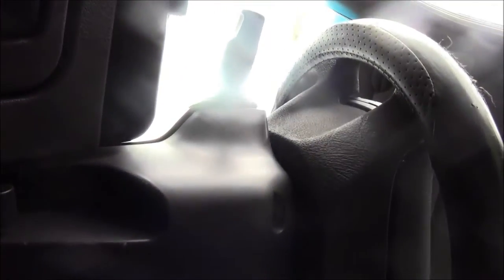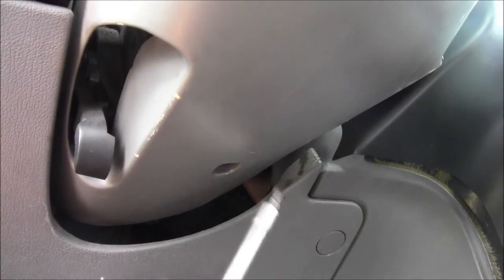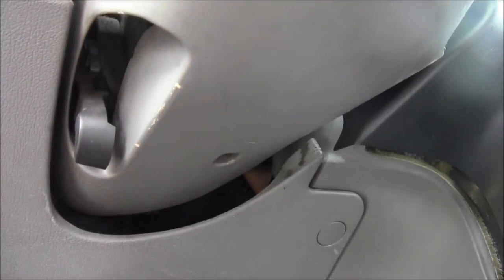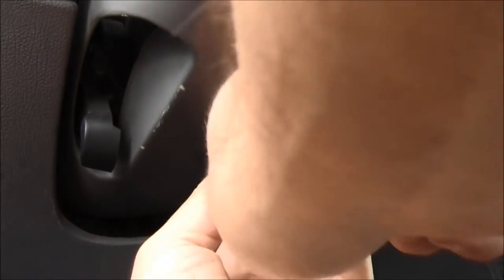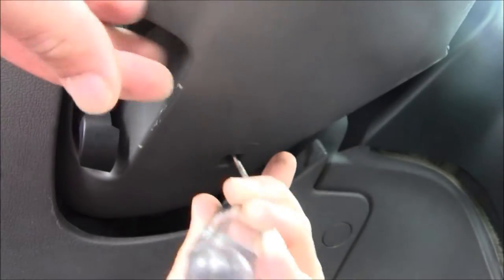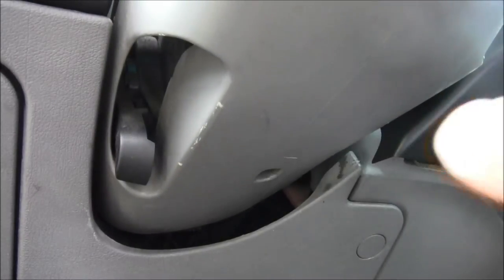Underneath the steering wheel you can see there are the two screws we just took out — one right there and one right there — but there's also a third one right here. The screw might be tricky; once you get it loosened with your screwdriver, you might have to use a pick, something skinny enough to grab up there and pull that screw out if it doesn't want to come out. It just fell out — put that in a safe place.